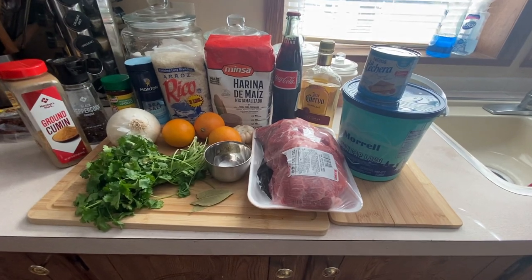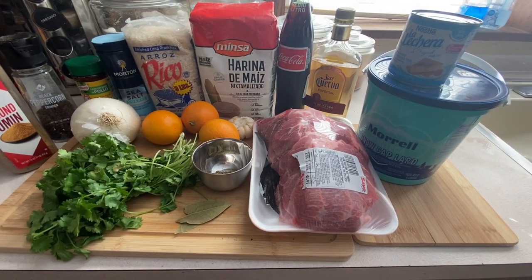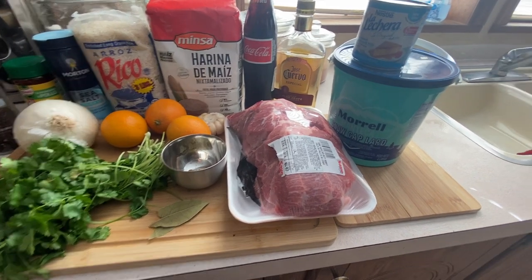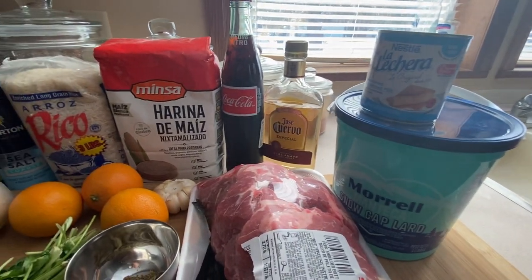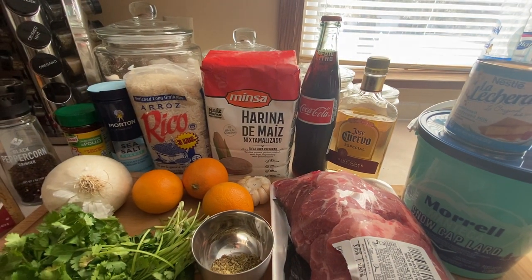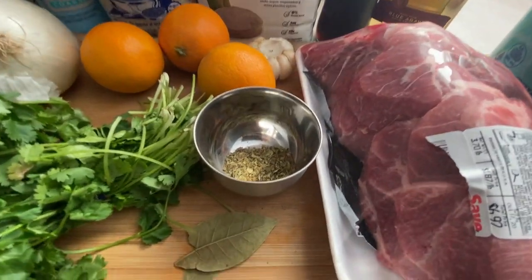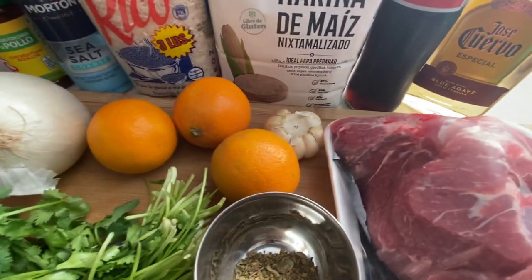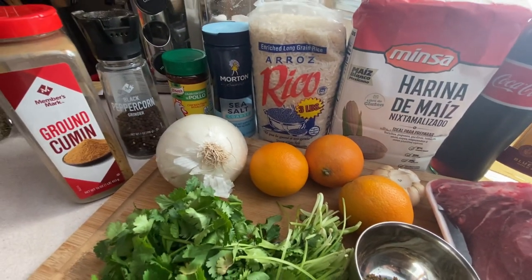Hey, this is Mr. Gonzo. Thank you for watching my channel — please hit that subscribe button. Today I'll be making carnitas. I'll be using five pounds of pork butt, some lard, condensed milk, some Jose Cuervo, some Coca-Cola from Mexico. I'll be making homemade corn tortillas and some rice. I'll be using oregano, two bay leaves, cilantro, three oranges, one white onion, some garlic, sea salt, chicken bouillon, black pepper, and cumin.